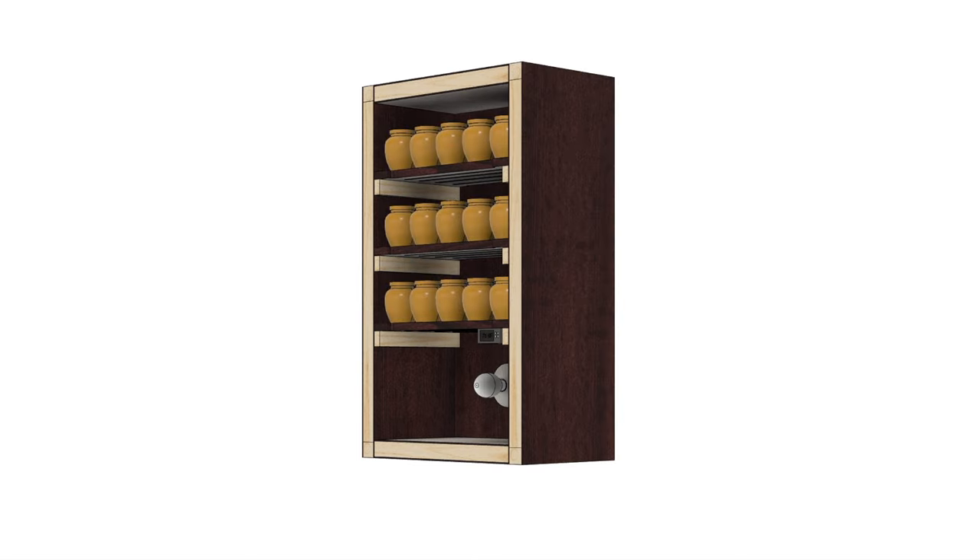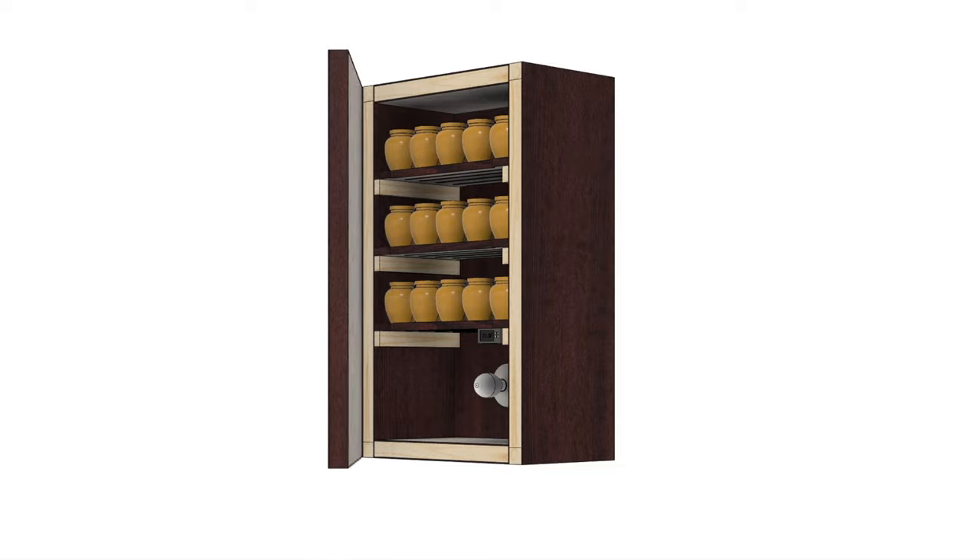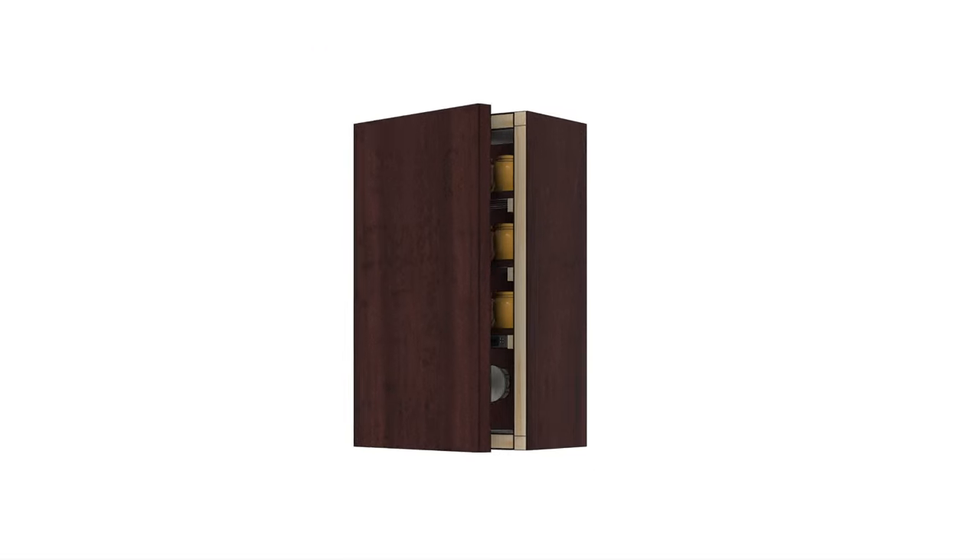Once the SIP panels are all built, I'll assemble the unit, add some shelves, put some electrical parts in, and install the door. I'll put the honey in here and set it at 75 degrees.